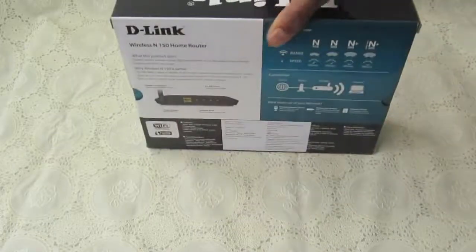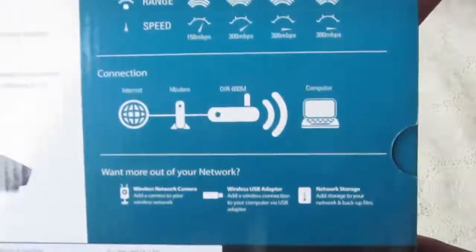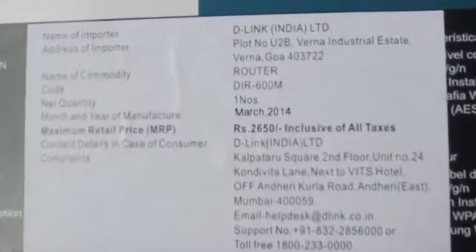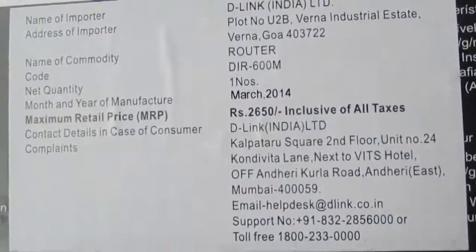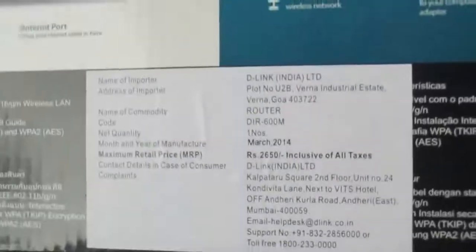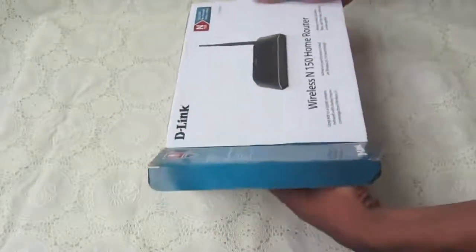It's a 150 Mbps connectivity speed. Here we can see the features of this D-Link router, the manufacturing details, cost, and everything — model DIR 600M. On the back side we have 4 LAN ports and 1 input port — 4 outputs and 1 input.